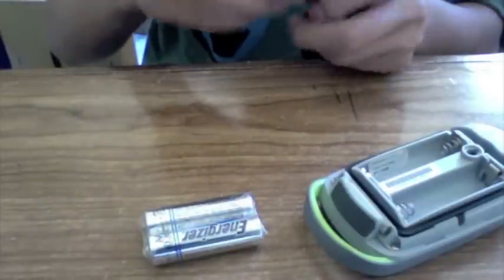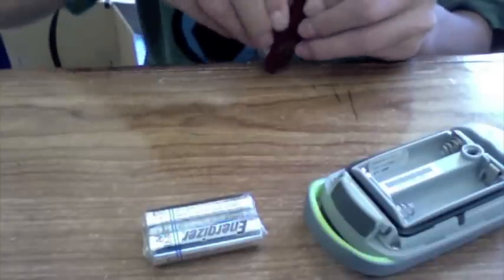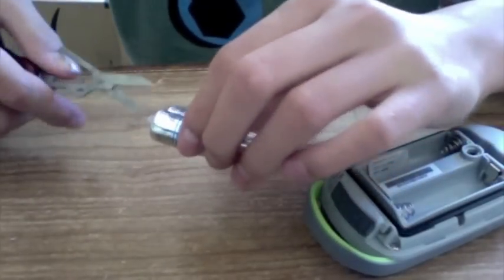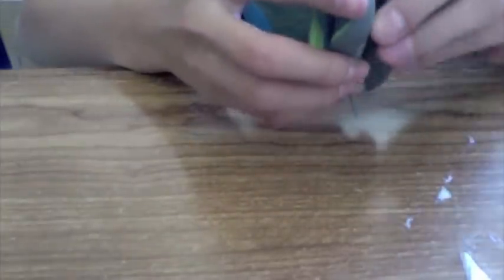We'll just get these batteries open. I'll use the scissors. I love these Swiss Army knives. We'll just pop the battery in. I do not like putting this thing back in — it's a little hard, difficult if I do say so. Now I'll just turn this little thing right there, push it down, and we'll power it on.